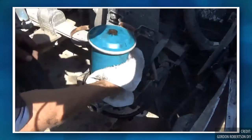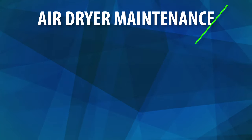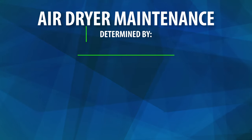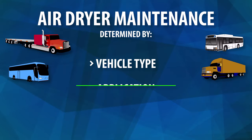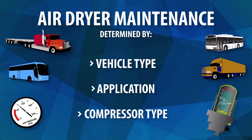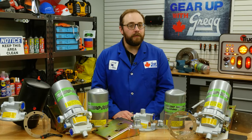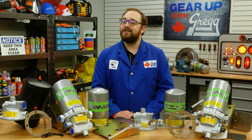Air dryers, like many compressor components, require regular maintenance. How often maintenance is required for your air dryer ultimately depends on the vehicle type, the application you are using it for, and the compressor type. But don't worry — if you ever need a replacement part, Gregg Distributors has got you covered.